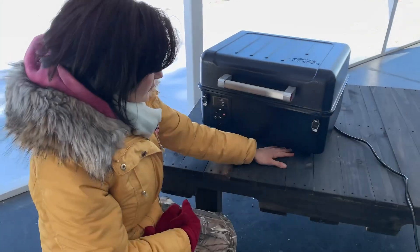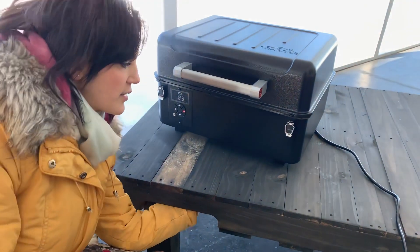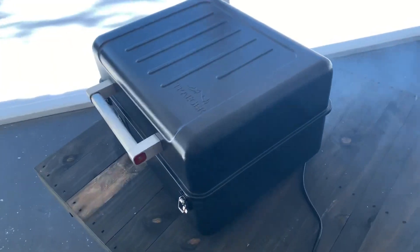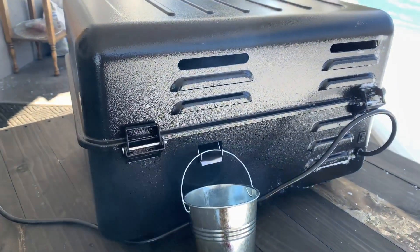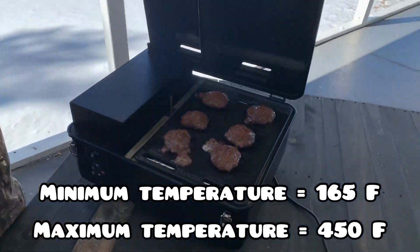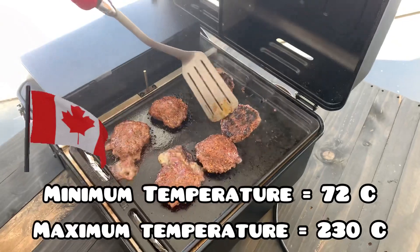I was also really surprised that the underside of the table did not get hot. I don't know how that would perform on a really hot day, but our table — basically a repurposed skid — did not get hot. So even with a plastic table, I think you could cook on this thing just fine. The temperature ranges from 165°F to 450°F, or 72°C to 230°C.